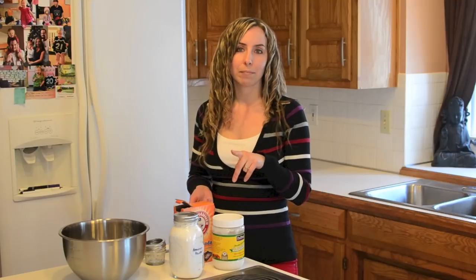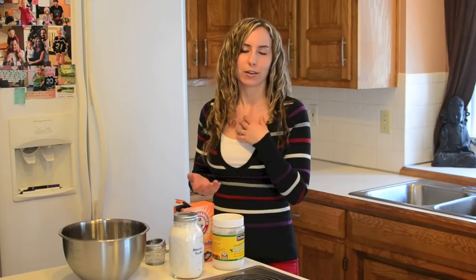Hey everybody, it's Ashley from Ashley's Green Life and today's green tip is how to make your own homemade natural deodorant. So why would you even want to make deodorant in the first place on your own, when you can just buy it at the store? The reason is that some of the personal care products we usually use actually aren't the safest for us. So deodorant is a prime example.